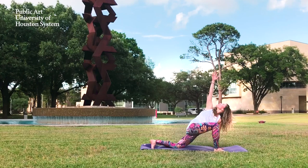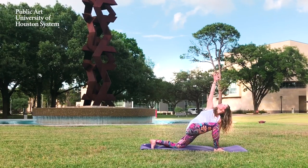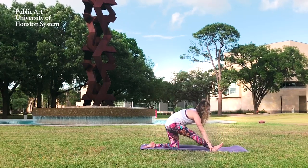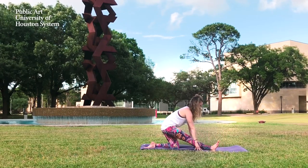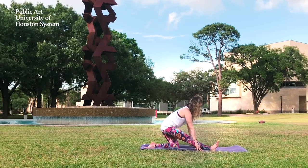Exhale, hands to the floor. Easy twist — this time, right arm lifts, looking up to the sky. Exhale, release the arm to the floor and come into your half split on this side, stretching the hamstring. Continue to breathe deeply.